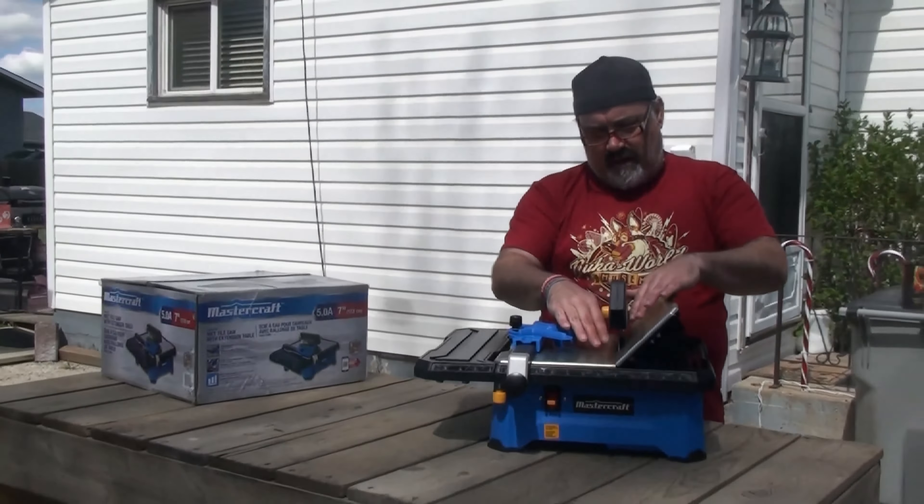Just put this piece back on — it simply inserts like that. This moves your guide back and forth so you can get the right measurement for your cuts. For longer tiles, simply pull out the extension table. It extends out pretty far — you can probably cut up to almost a 24-inch tile. The built-in tape measure only goes up to 12 inches, so with the extension out you'll need to use a separate tape measure to get the right distance.